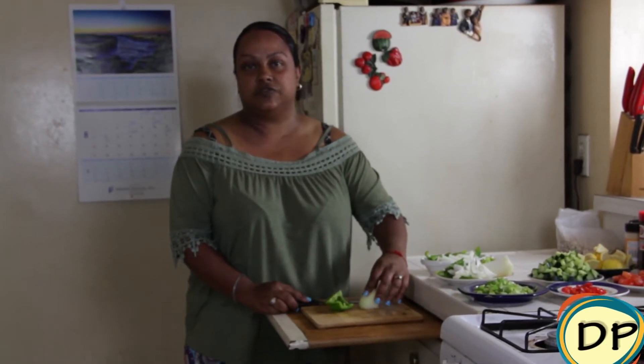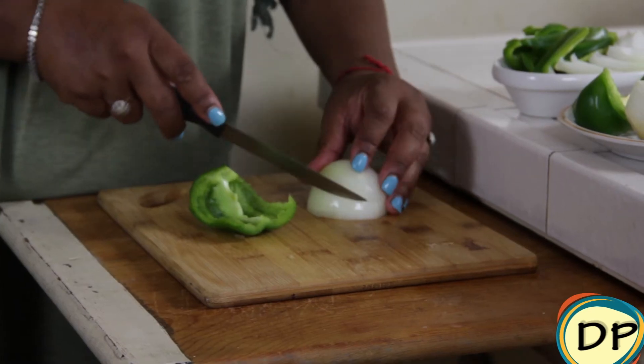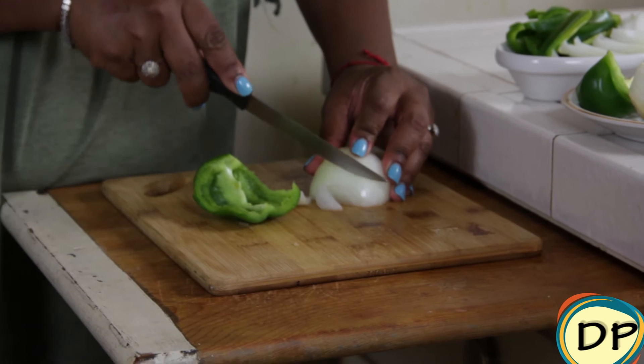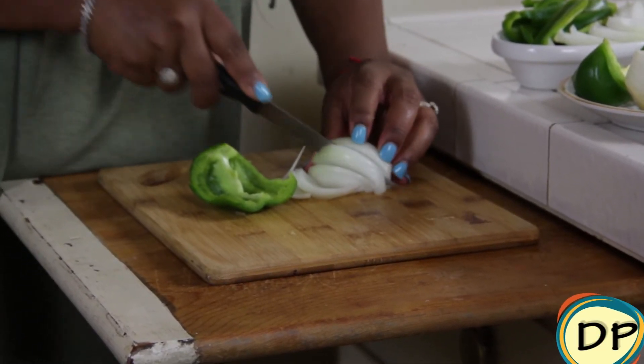I'm going to start chopping up our vegetables for our sautéed vegetables — the onion and green bell pepper. I'm going to start slicing these and add them to what we've already sliced up.